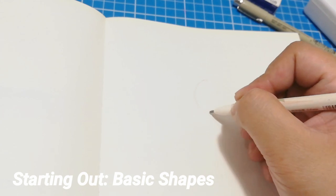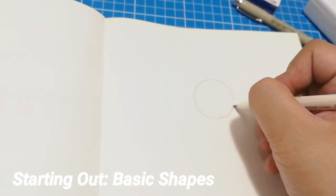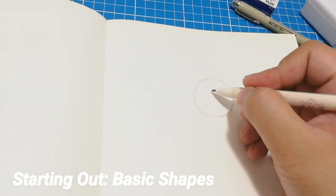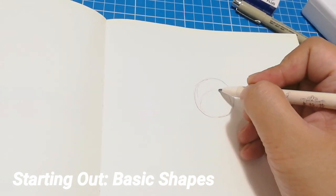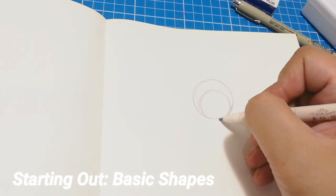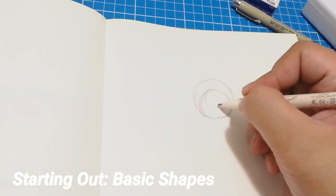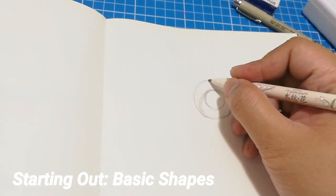Let's start with the basic shapes. Draw a circle and this will be the iris of the eye. Then a smaller circle inside the larger circle and this will be the base eye color. Draw a circle in the middle and this would be the pupil of the eye.